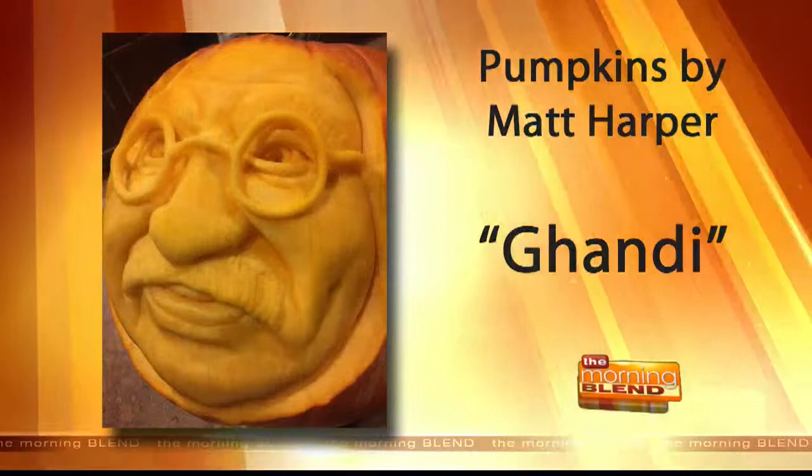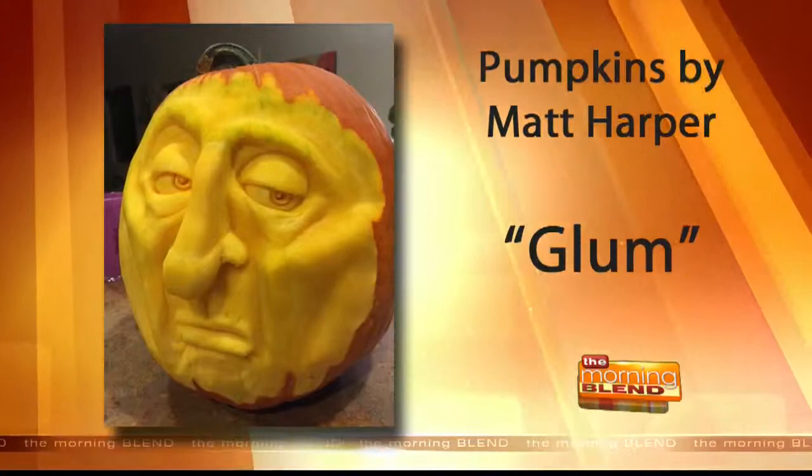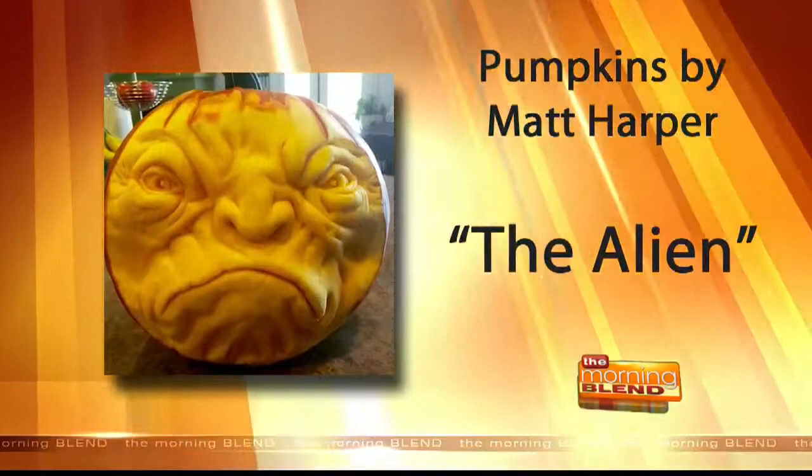Here's one for example — here's the Gandhi — and it's crazy how much detail you can actually put into it. So how do you know what to carve? I get inspiration from the pumpkin itself. I'll look at it for a while and depending on the bumps or creases, I'll get a vision for what can eventually go in there.